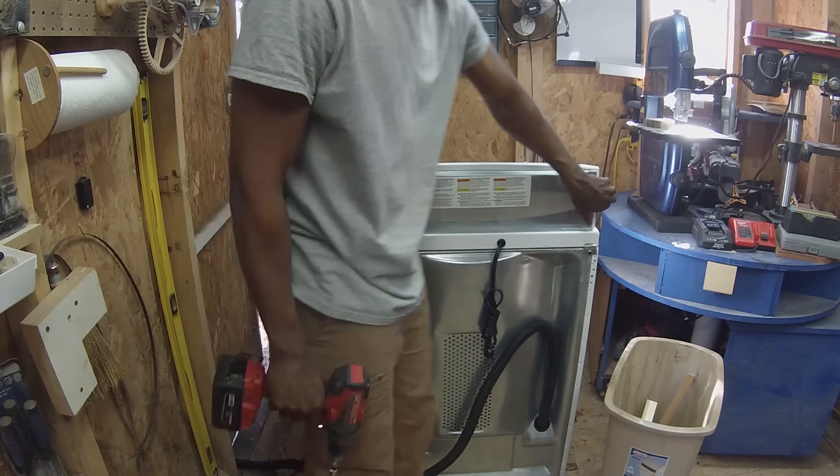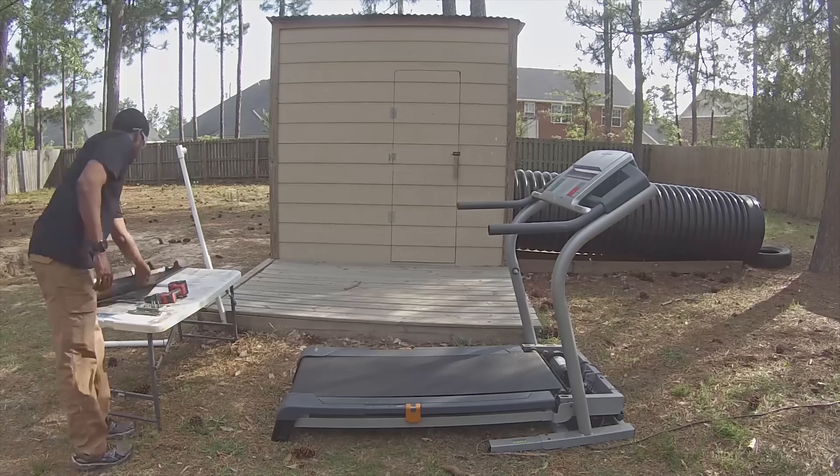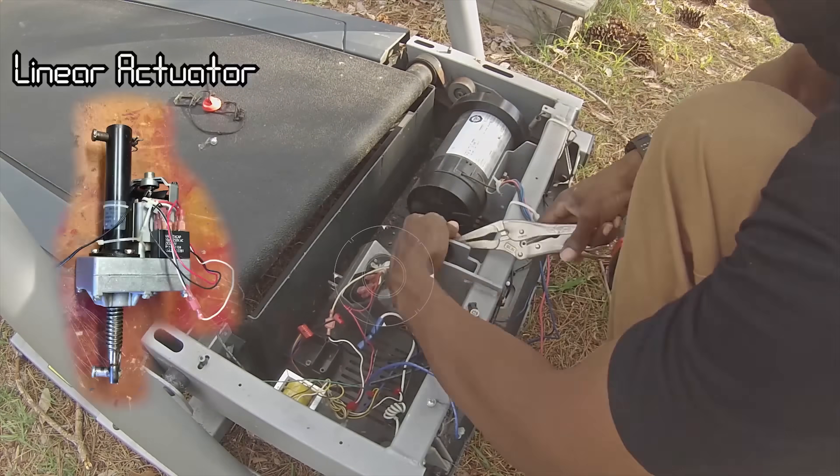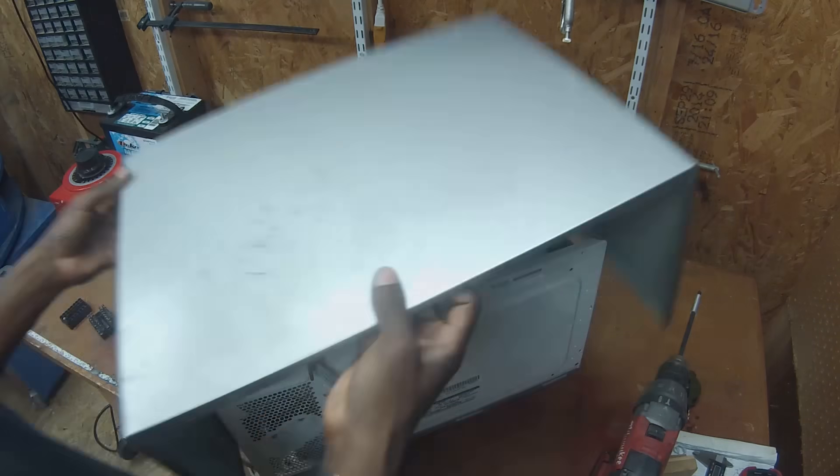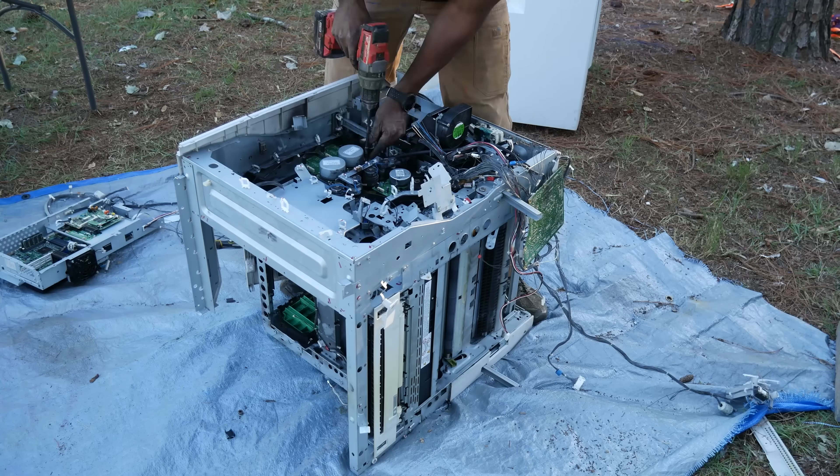I have taken apart washing machines, treadmills, basically any type of machine that might have interesting components inside. I have disassembled it on this channel to show you guys some of the things that I can make with the parts inside.